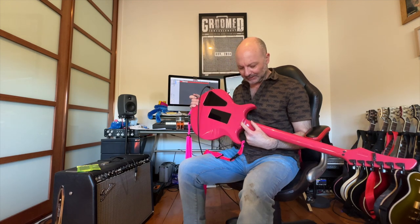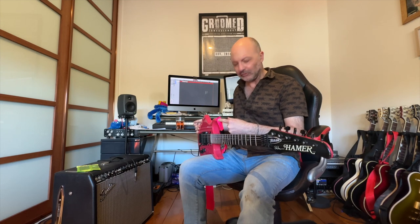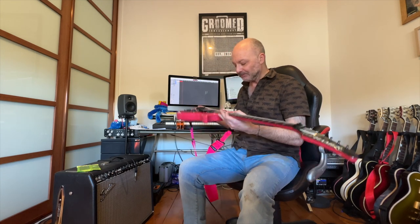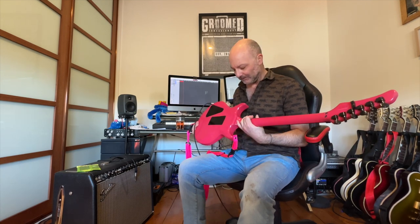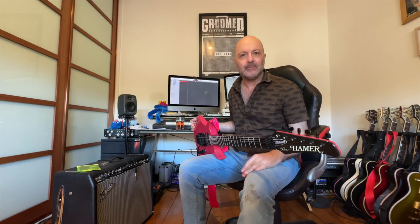A lot of the early SS1s seem to have the strap screw in the back of the neck, and then about 87, 88 maybe they moved to the screw in the top. Only based on my research — I've had no one confirm this at all. Anyway, that's the only thing that tells me this one is early: it did have the screw in the back. I've moved it because it's just a bit more comfortable, but you'll find the early ones all have the screws in the back, which just makes balance a little bit awkward.